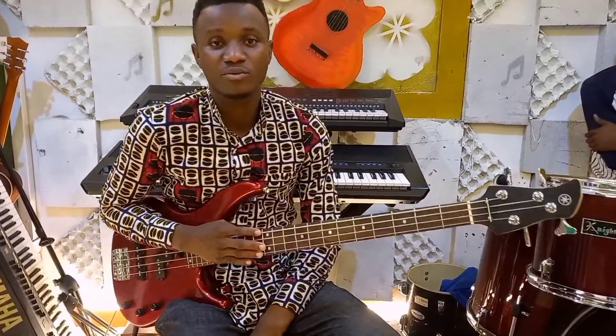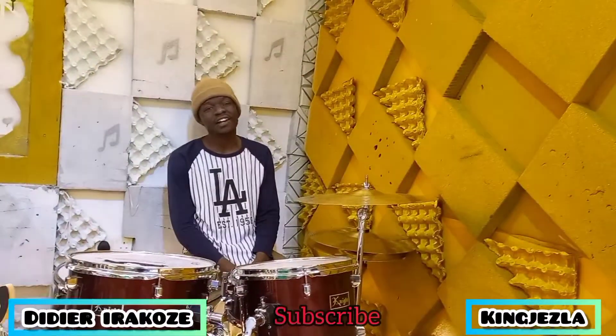Hello everyone, welcome to my YouTube channel. My name is DJ Rakoze and I have a demo on the drum set King Jezla.